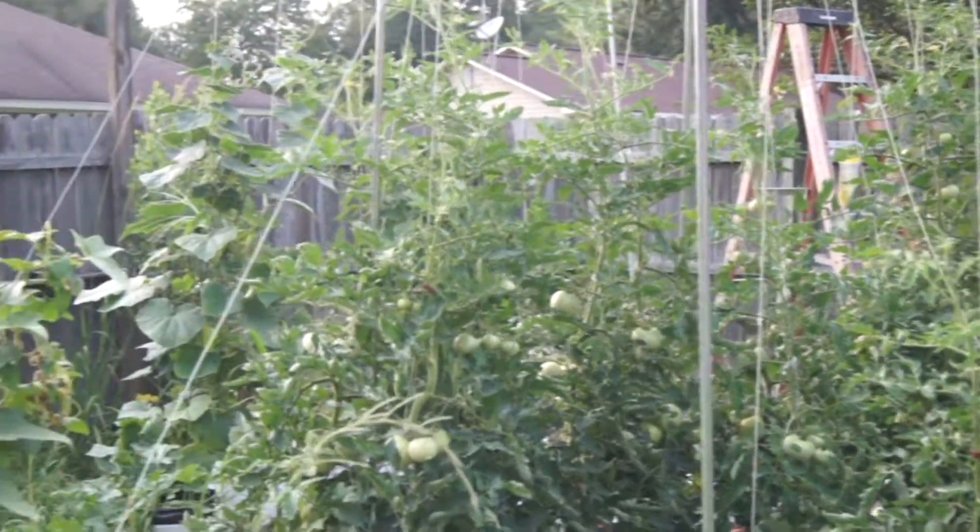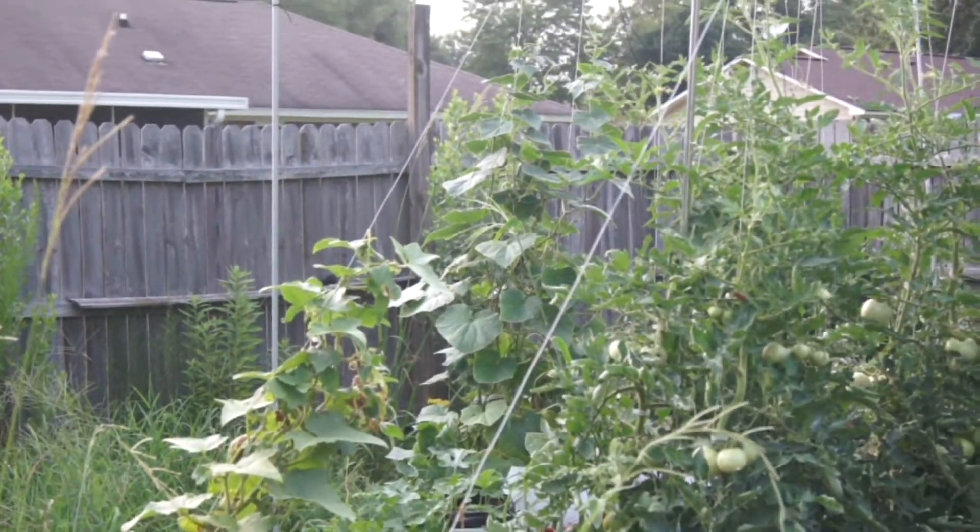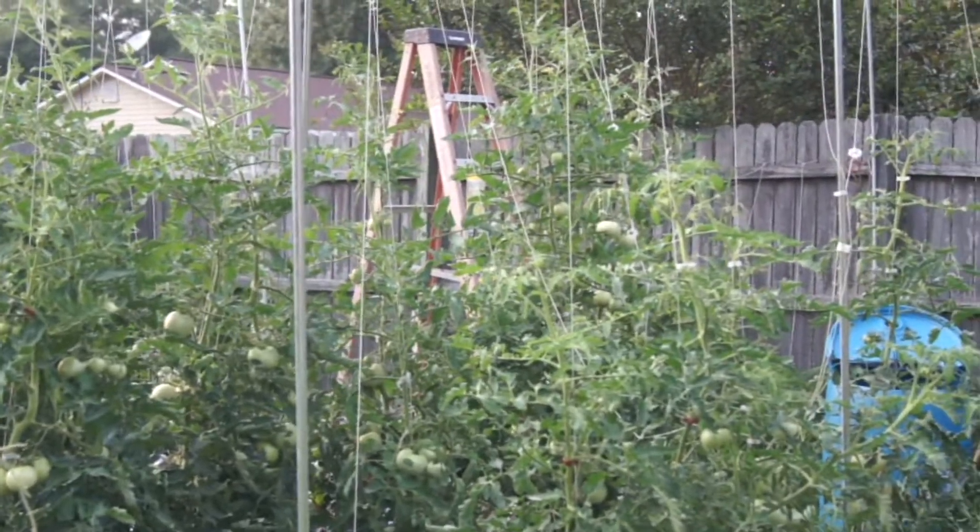How's it going everybody? Today is July the 1st. I'll give you a little update on the tomatoes.